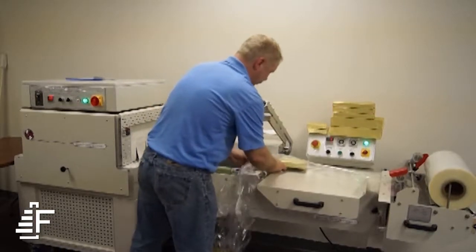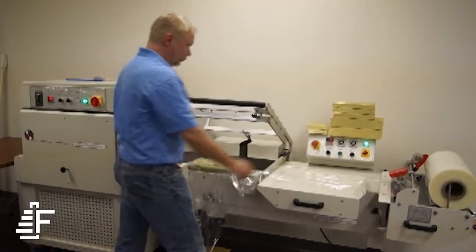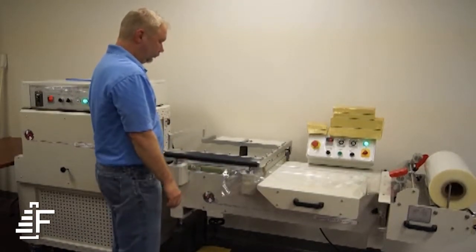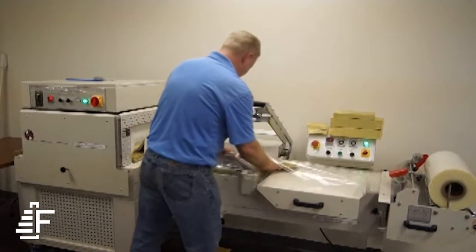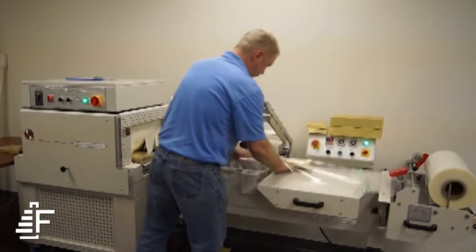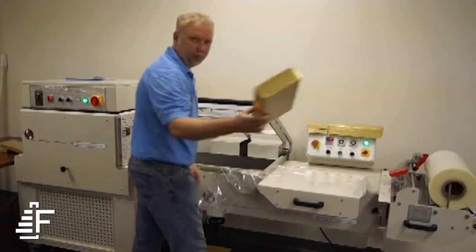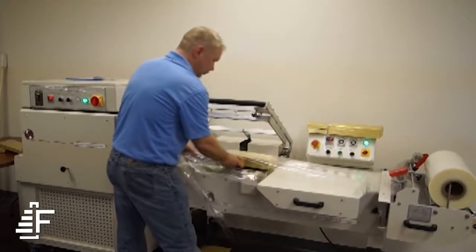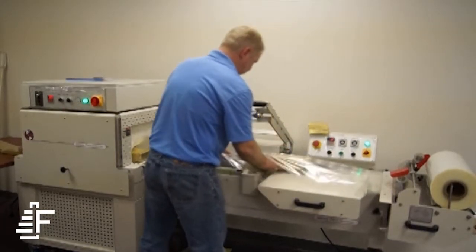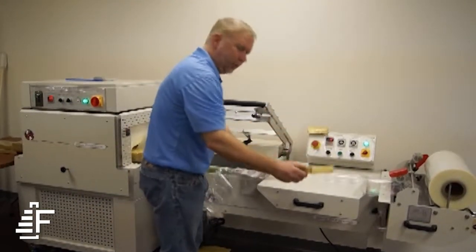Take the product. Without changing any setup, we're going to a lot taller product. Still the same setup, we're going to a lot smaller product.